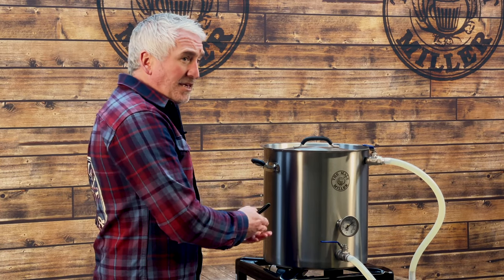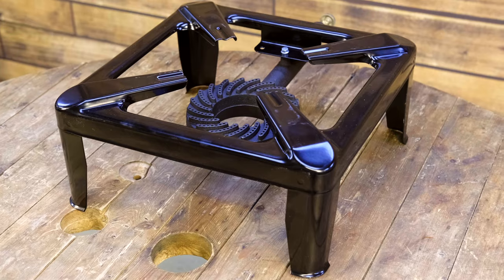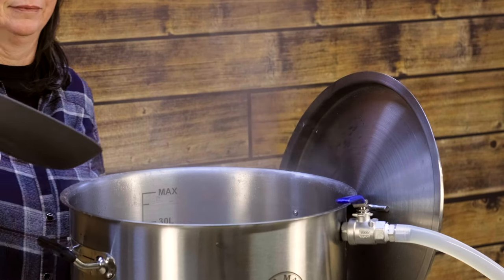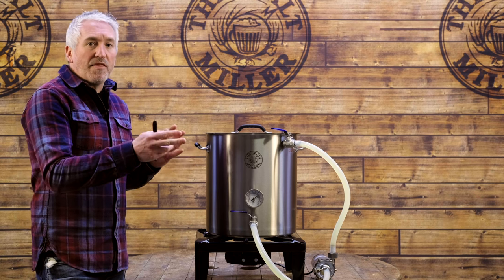For each different kettle size we're also offering the option of adding a gas burner. Brewing on the gas burner does give you several advantages. You're not going to be filling your kitchen or home with the steam and the smells associated with brewing. It also gets you out of the kitchen, gives you your own space, and you're not going to worry about other people interfering with the brewing process. Let's take a closer look at the gas burner.